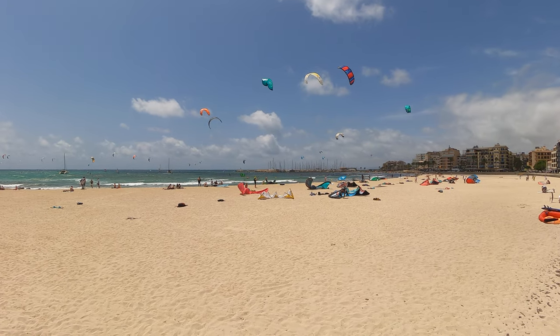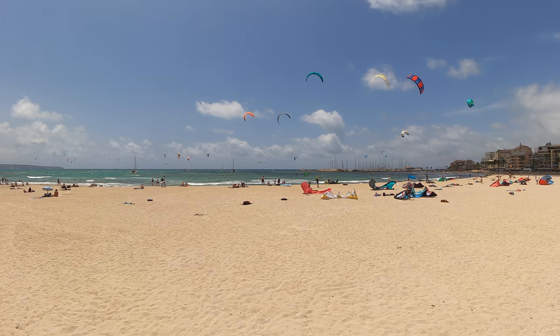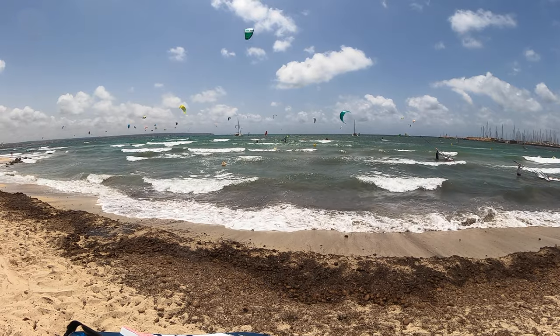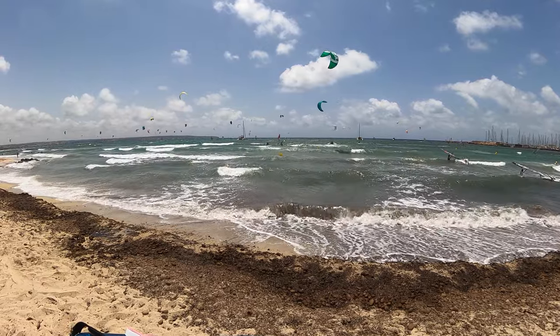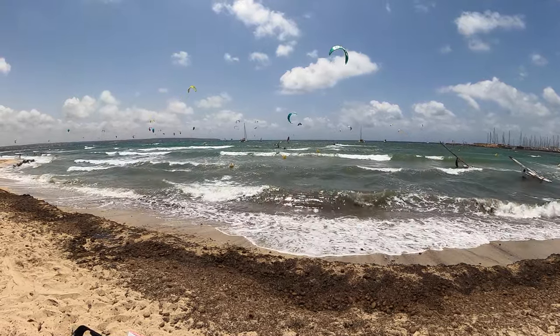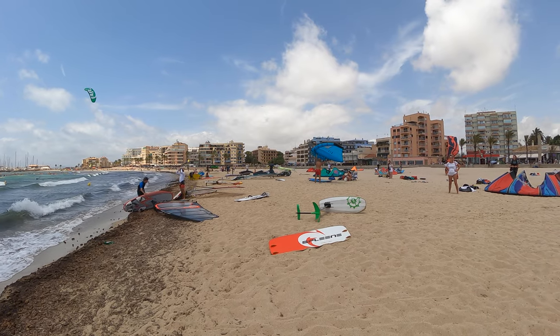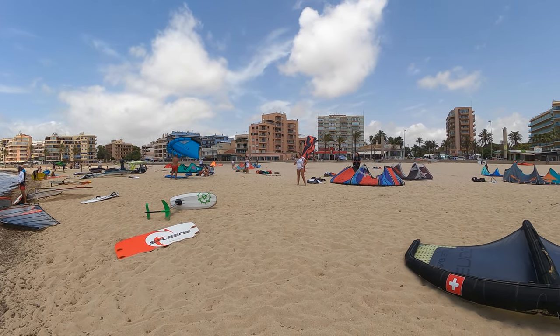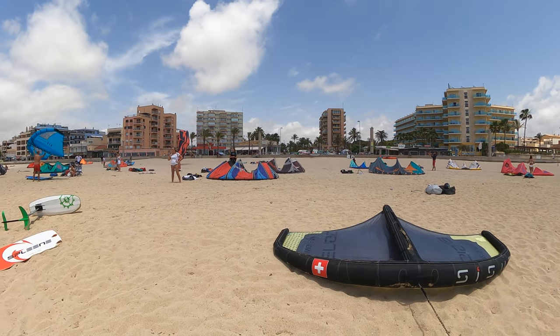What are the conditions? What's the wind, wind direction, waves, currents? Are there any allocated areas for water sports? And are there a lot of people in the water that will make it crowded? All those things you need to assess in the beginning to set up your stuff and get prepared in the best possible way.